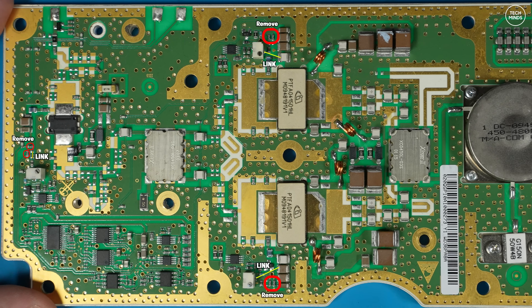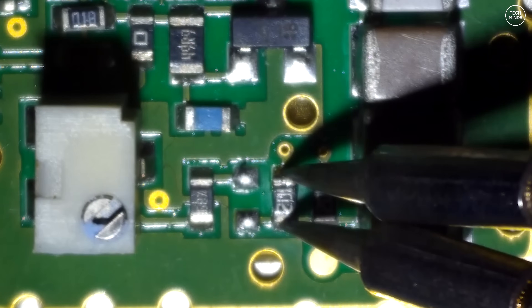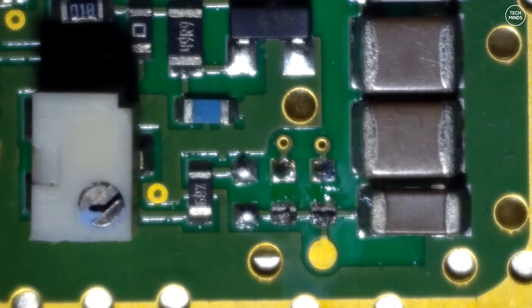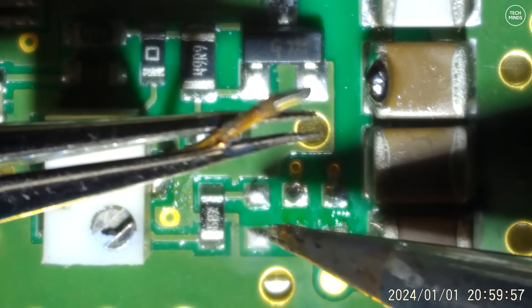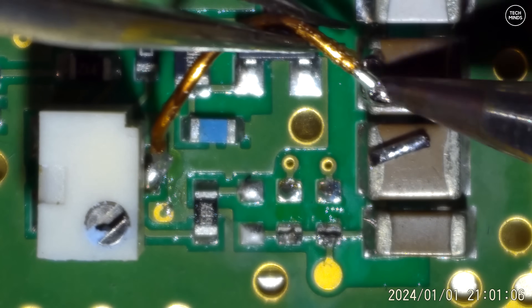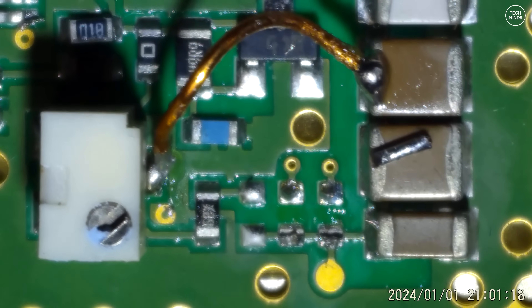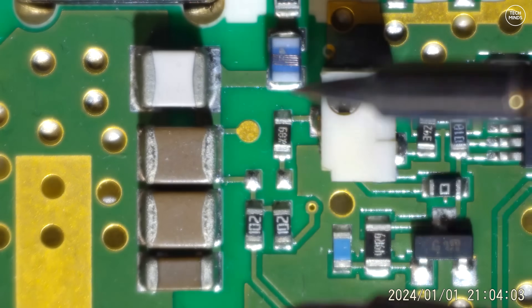Let's first remove those two SMD components. For this I'm using a soldering iron with two prongs like tweezers, which makes removing small SMD components super easy. Make sure they're set hot enough so the solder melts fast and you can remove them quickly. Next I need to install a little jumper wire between the white potentiometer and the capacitor next to it. The modification document specifies 0.25 mm bare copper wire, but I only had enameled copper wire. I removed the enamel from the ends before soldering. With both points tinned, I placed the jumper between them.